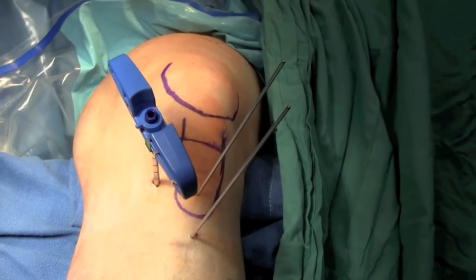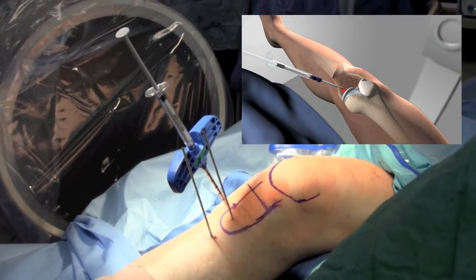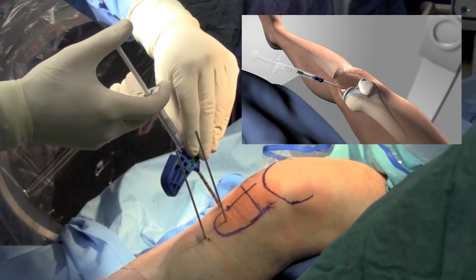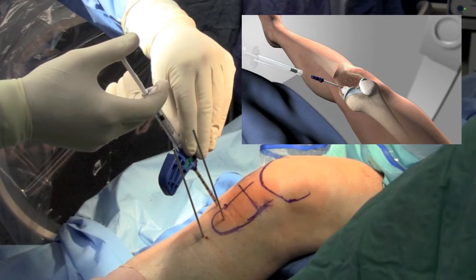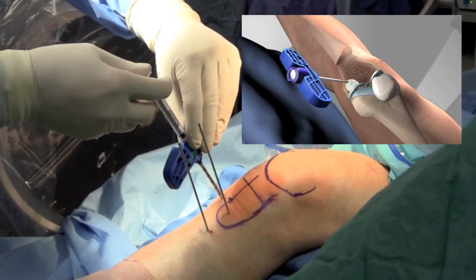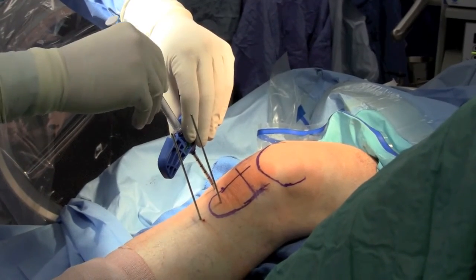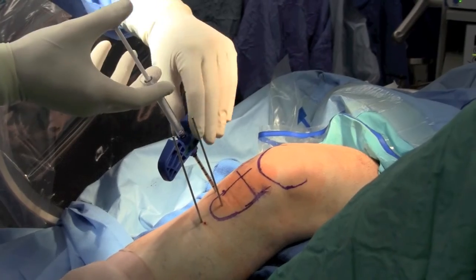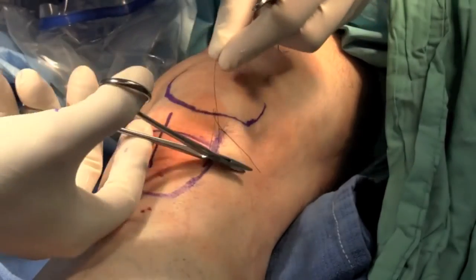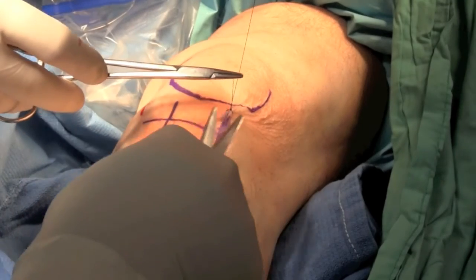You can see the small incisions used for this procedure and the three-dimensional orientation of where we placed the cannula. Once we're very happy with our position, the calcium phosphate substance is injected into the knee. As seen in the animation going into place in the bone, several cc's of calcium phosphate cement are used, and then the fairly small incisions are closed up, and the post-operative rehabilitation begins.